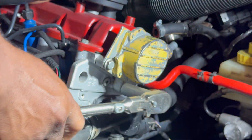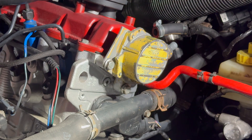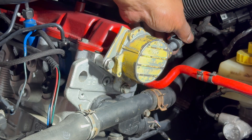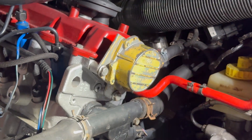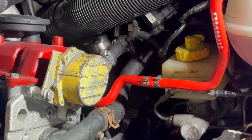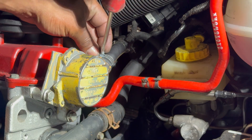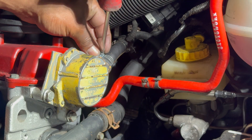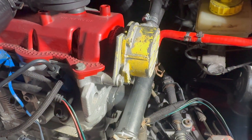Go ahead and tighten this bad boy. Now we're gonna need to install this hose and tighten the clamp. And we're gonna see — it's gotta work. Okay, that's done. Now let's see if we can get it to start. Stay tuned.